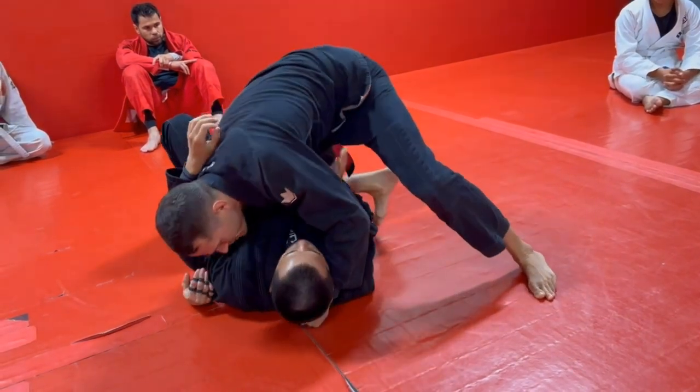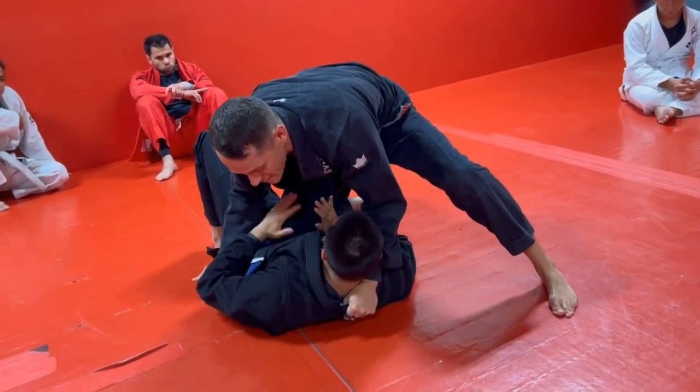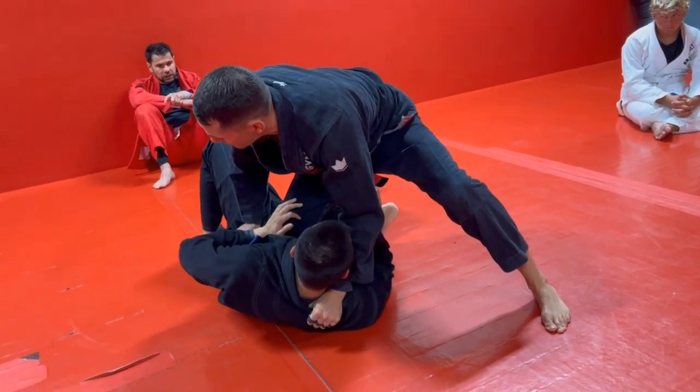I pop up, I go knee on belly. I start pulling. What is everyone's natural instinct here is to turn into you — so he's going to turn into me. As he turns into me, he can push on the knee. That's fine, they'll do that — they just want that pressure off their diaphragm so they can breathe.